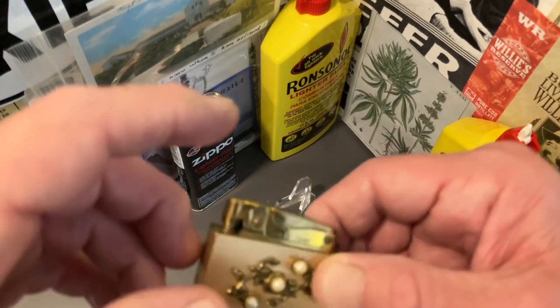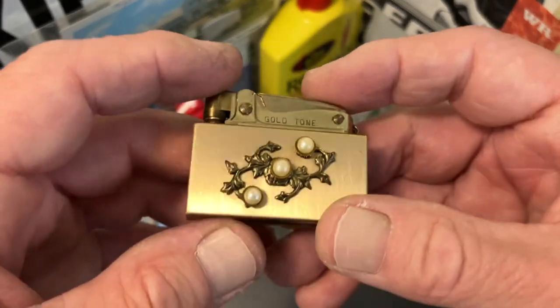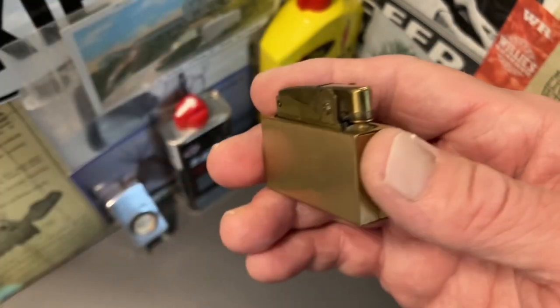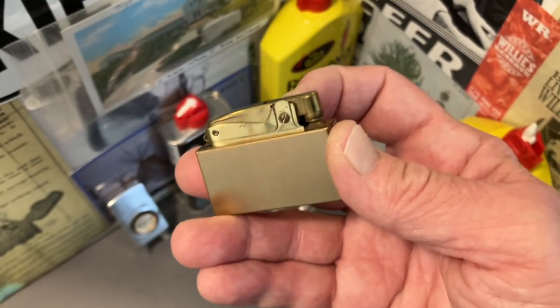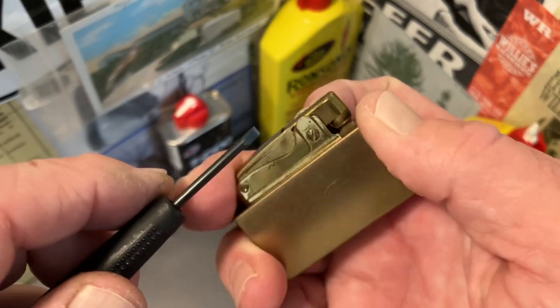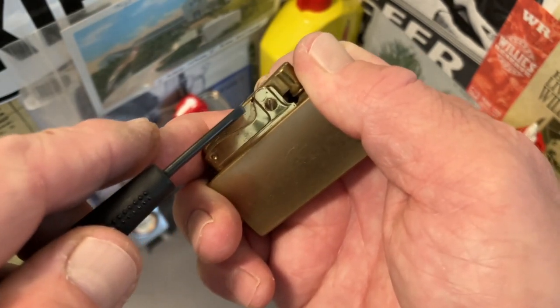Today we are going to disassemble this automatic lighter that was made in Japan so that we can clear the flint tube. While we are at it we are also going to go ahead and cut a replacement flint spring for it and hopefully get it working.